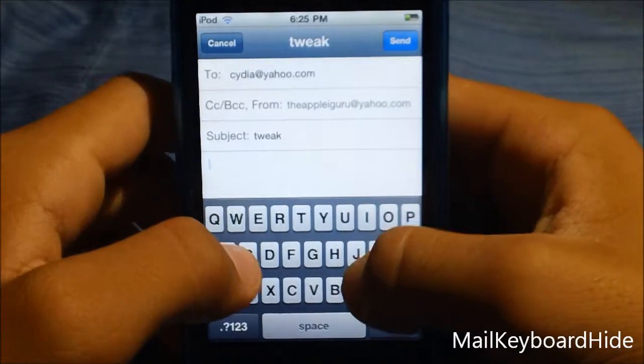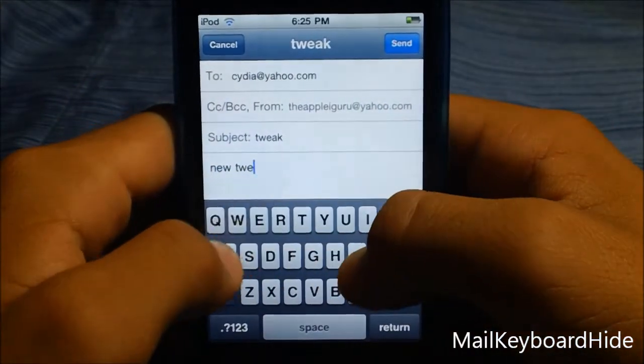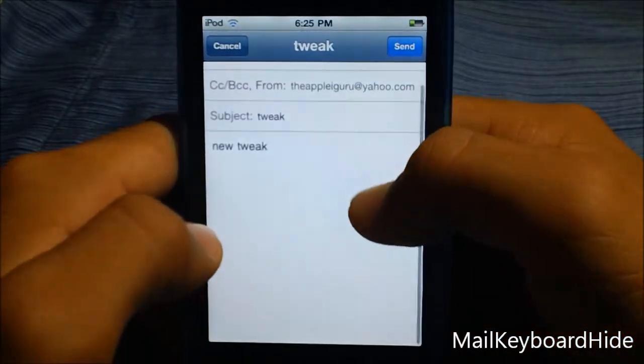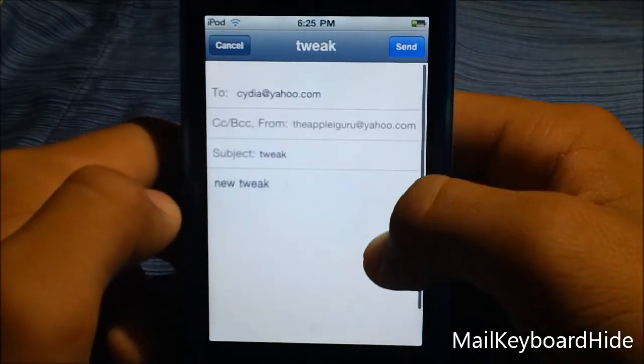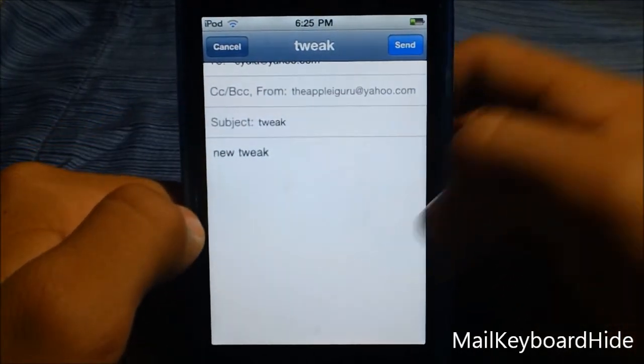Let's just say I want to put a new tweak. I'm not really going to send this, but if I scroll down, you guys can see my keyboard is gone because I'm not typing anymore. So it clears your iPhone screen when you're not typing. That's a pretty cool trick.